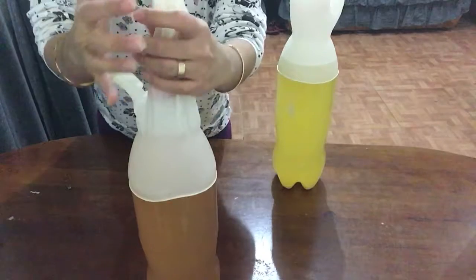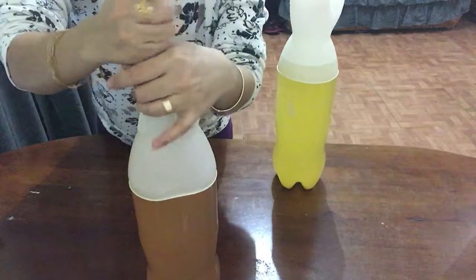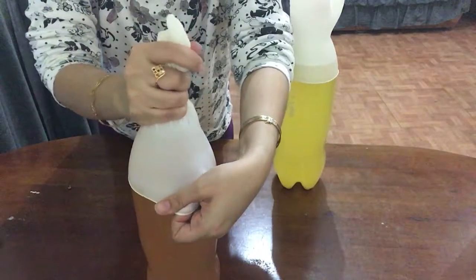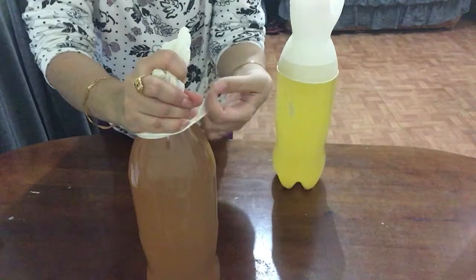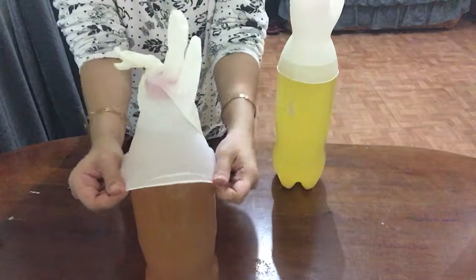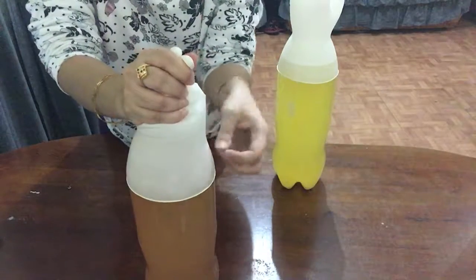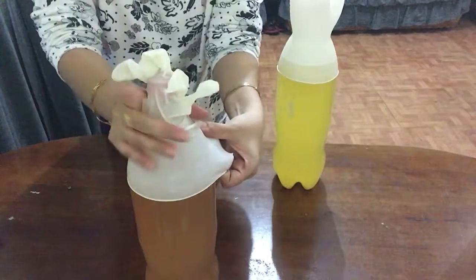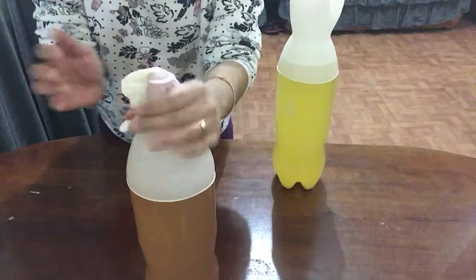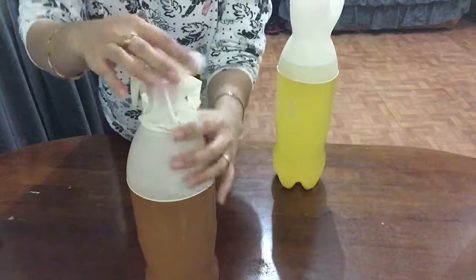Then squeeze a little to remove the trapped air — see, there's trapped air here. So we squeeze here and then open it. Now it's okay — no more trapped air, there's only a little which is fine.